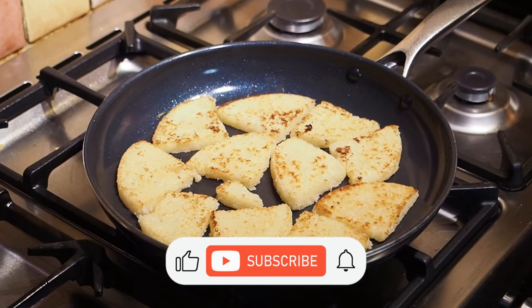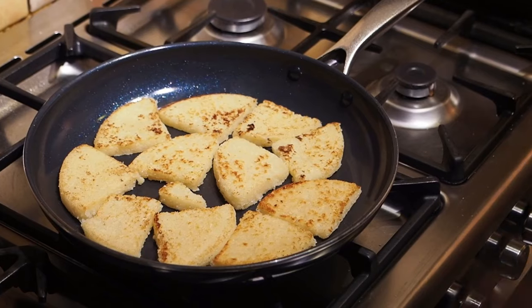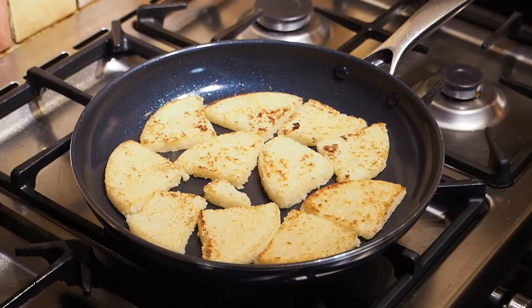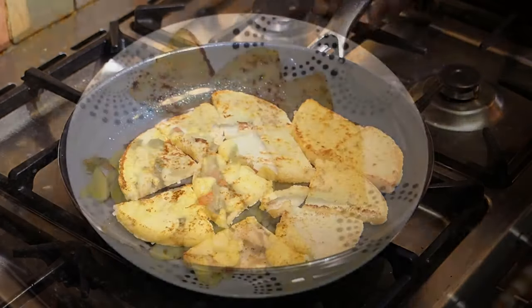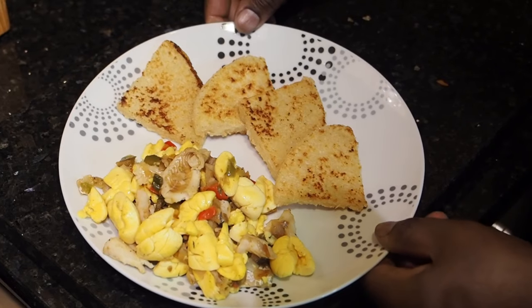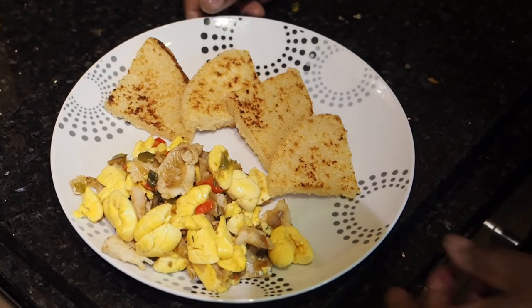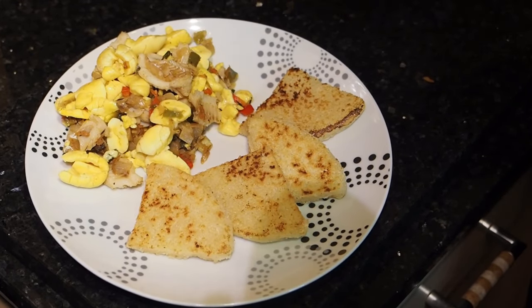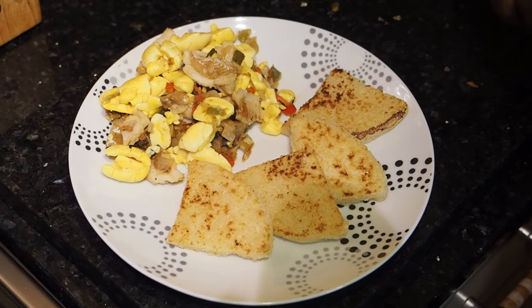Remember to like, share, and subscribe so I can cook more bami and saltfish, rice and peas, and everything you want to see me do. Friends and family all over the world, this is the end product — ackee, saltfish, and bami. Yes, fried bami. When you want me to cook this again, just let me know. As you can see, the bami is nice and brown, the ackee is full, and you can see the saltfish. I tasted some already and trust me, it tastes good.